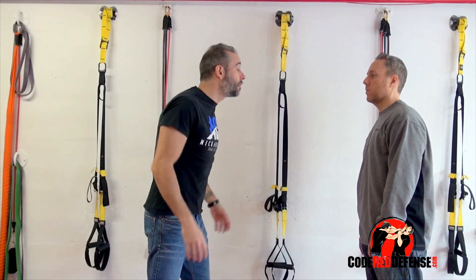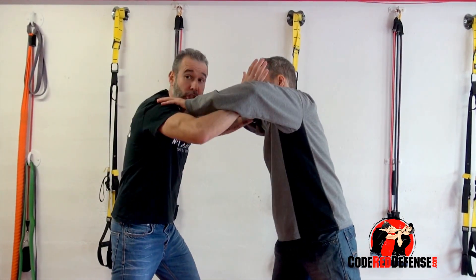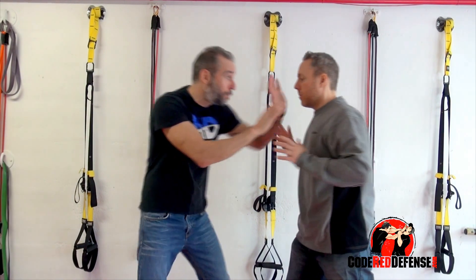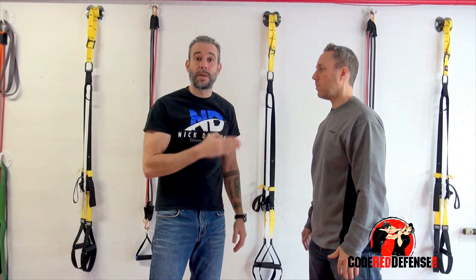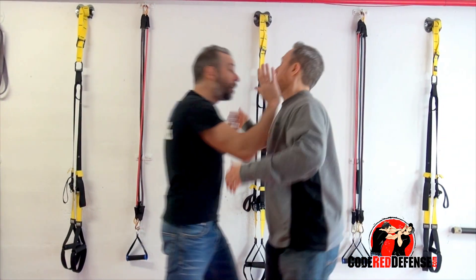Now if he does a committed shove where he angles back with both hands like he's going to push, I can either open up and strike, or as he's going for the push and the shove, I'll come in straight. I'll use the momentum — as he's pushing and shoving, I like to enter. That's when you're going to do the most amount of damage as the person's expanding. So as he's about to push, I'll come in and strike.